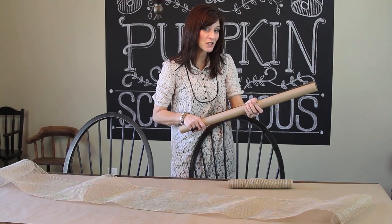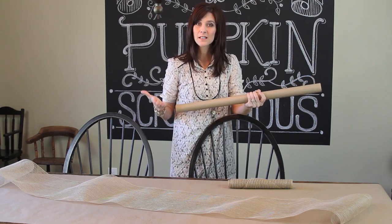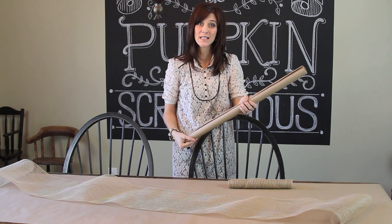The inspiration for this room is coming from the glitter polka dot pumpkins that I showed you guys how to do a couple of weeks ago.